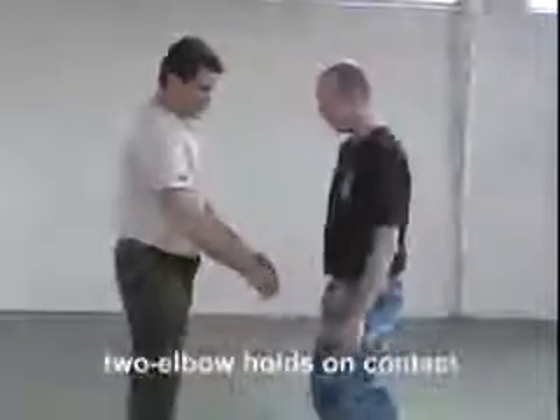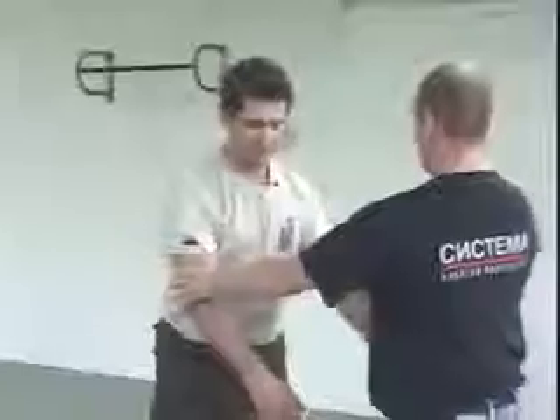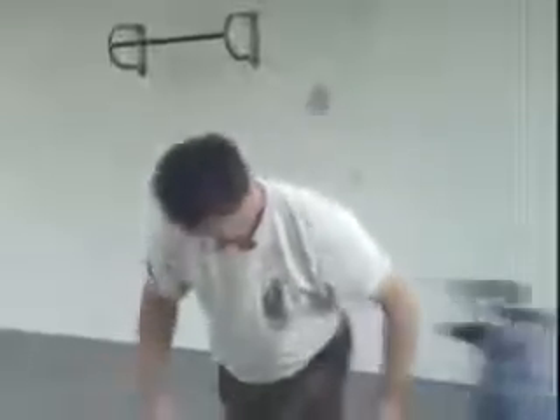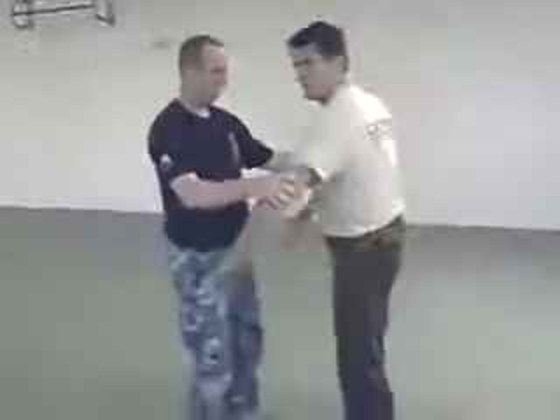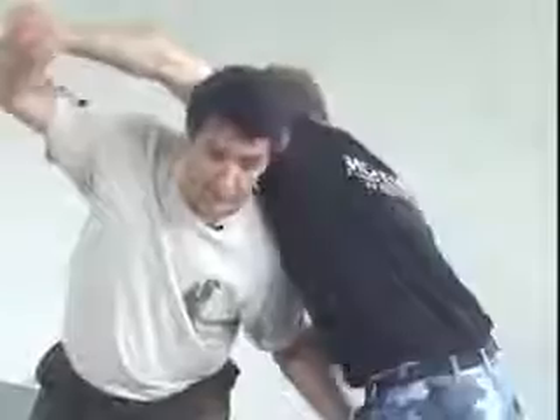The next moment: when the person grabs you here and starts to lock you like that, again it's very easy to put him down. If you move with the lock, you can put them down very easily. You can escape because the whole idea here is to go under the movement — go away from the movement, do what's easier for you. Sometimes when the person grabs you, go under, touch the area, and the person will go down much easier than you think.